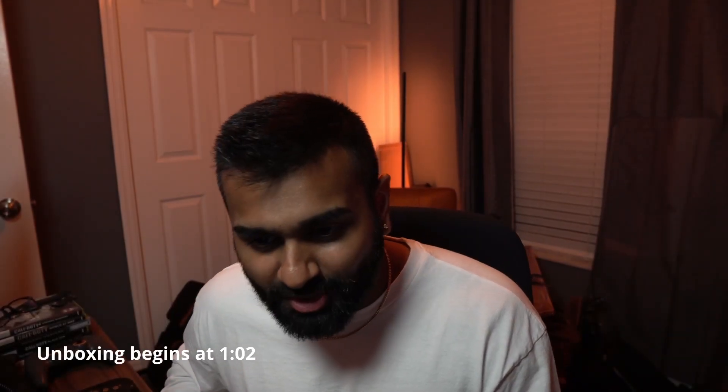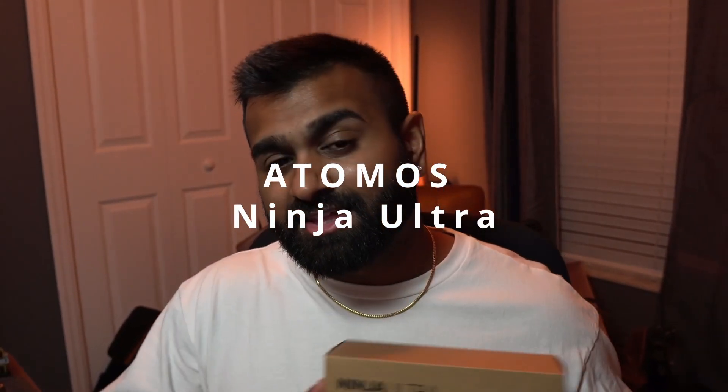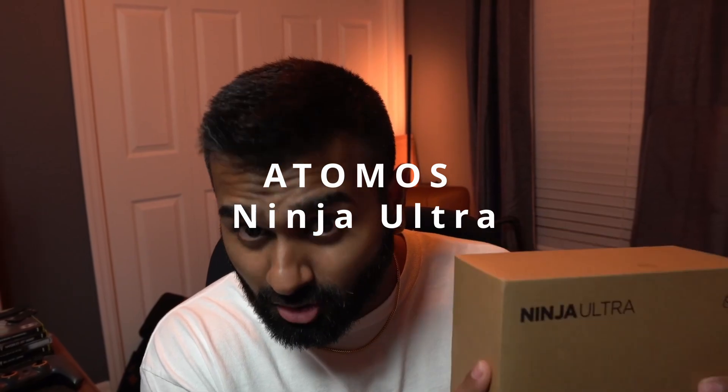What is going on everybody, it's your boy SJS Oscar and today we have yet again another unboxing video, this time a very special one. We have the Atomos Ninja Ultra. This is replacing the Atomos V and V Plus — they're moving towards Ninja Ultra or Ninja and Ninja Ultra. I purchased this to future-proof a little bit. It is a pretty penny, so if you're planning on buying this make sure you have some discretionary spending available.